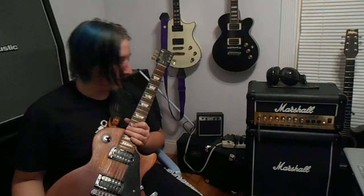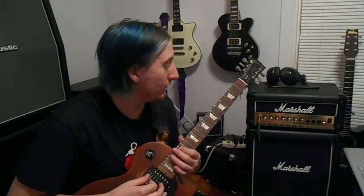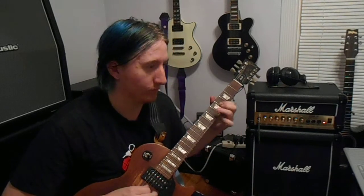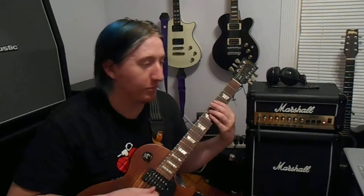If you want to do what I do and run pedals, I just put on my compression pedal, and automatically it's kind of like a nice little overdrive boost.